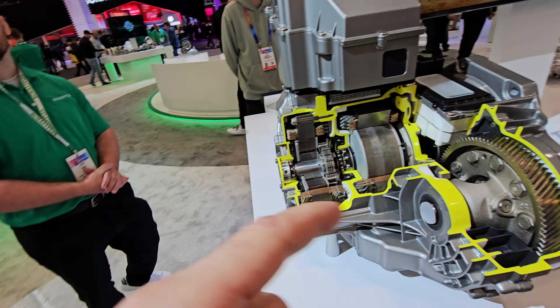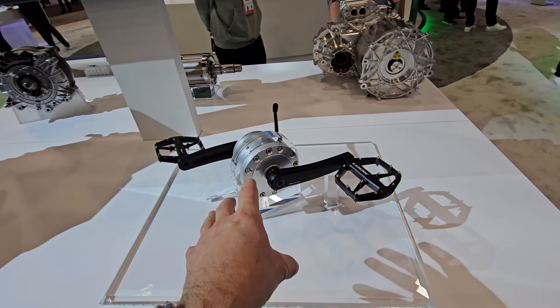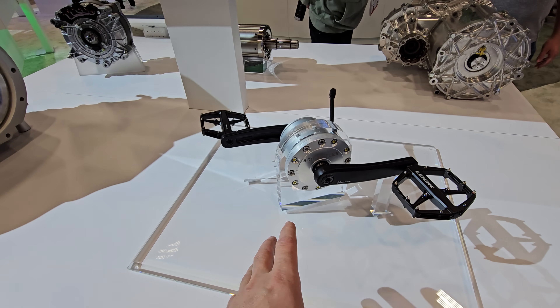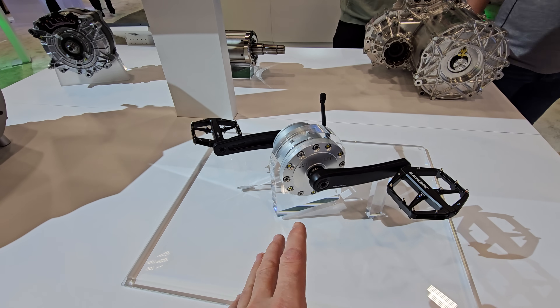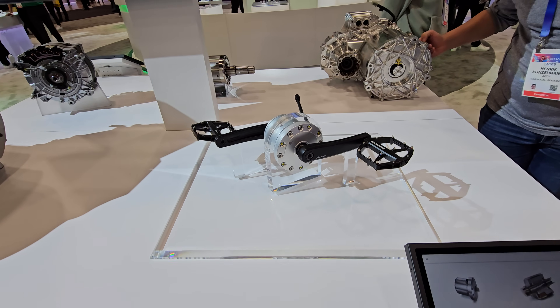Excuse me, can I ask a couple questions about this drive here? So this e-bike drive — I've seen pictures of this for the last two years online but I don't see any information anywhere. I don't see any bikes with this drive. Can you walk me through what's going on with this thing?